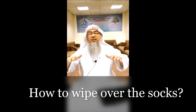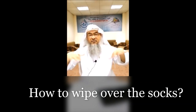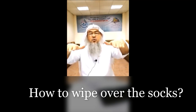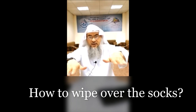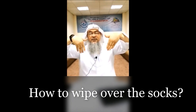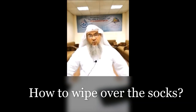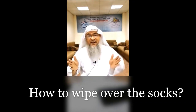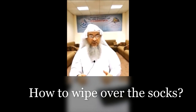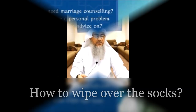The answer is: you wet your hands — there's no dripping water, it's just wet — you place your fingers over your toes and you pull that up to the beginning of your legs, to the shin. That's it. You do that once; you don't go back again, you don't wipe the sides, you don't wipe what's underneath your feet — there's nothing as such.